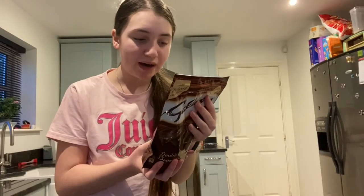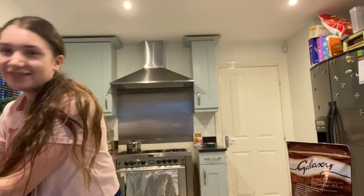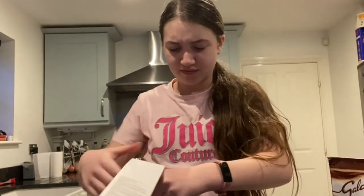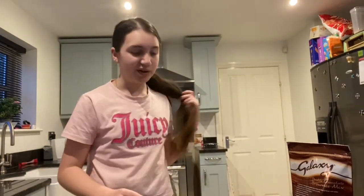Grease a 6x10 rectangular tin. Well, luckily we don't have rectangular tins so we had to buy some. Coating oven safe — that's always good to hear.